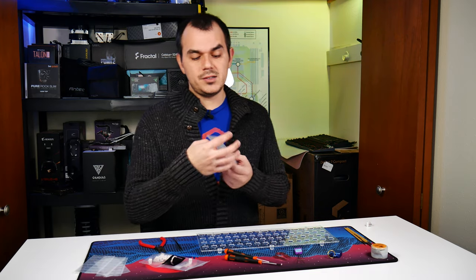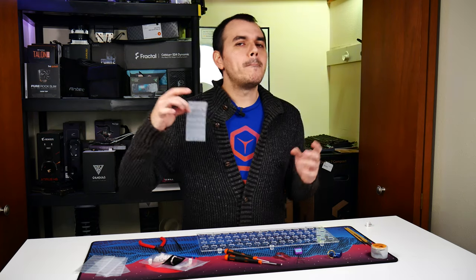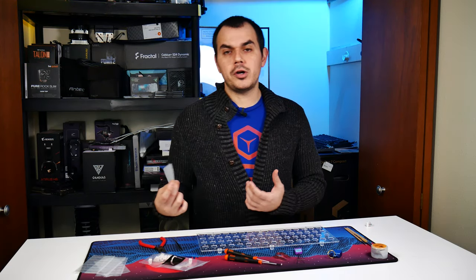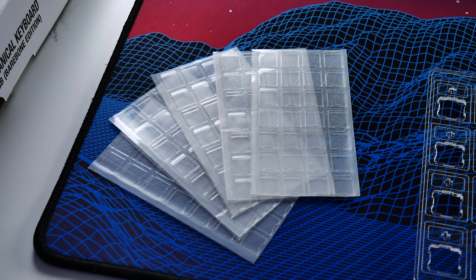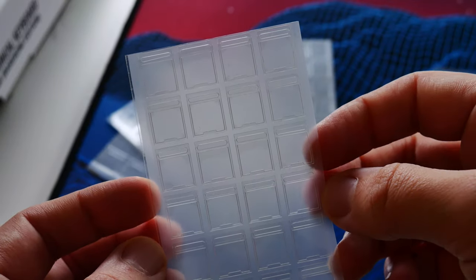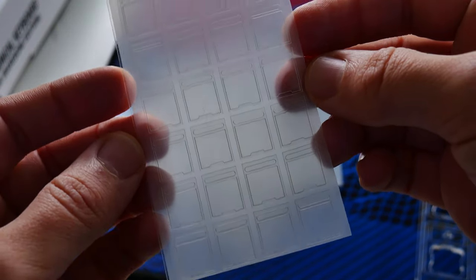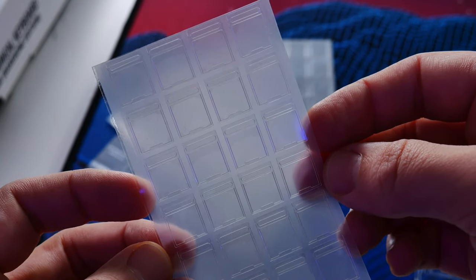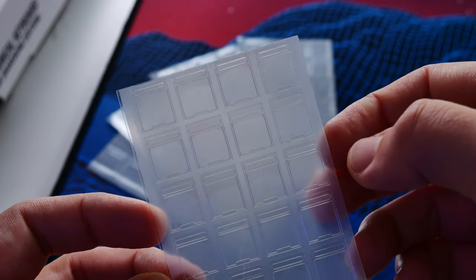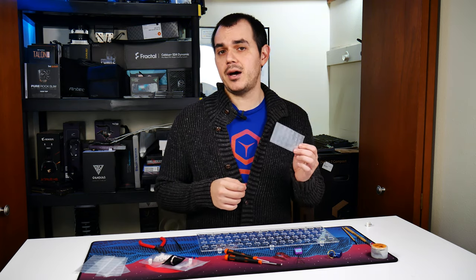Another optional item I have on hand is switch films from KBD fans. These are not required, but in your custom keyboard journey you may come across switches that have a little bit of excess slop between the top and bottom housings. Depending on the nature of that slop and the type of switch, it can make for an awkward typing experience. These little gaskets basically shore up that slop and make the switches feel a little bit more firm.